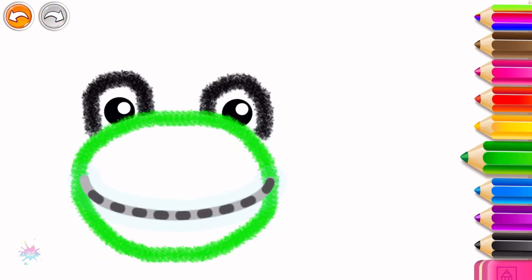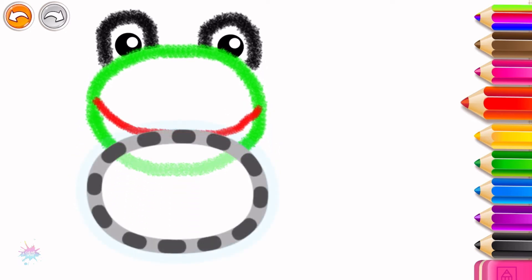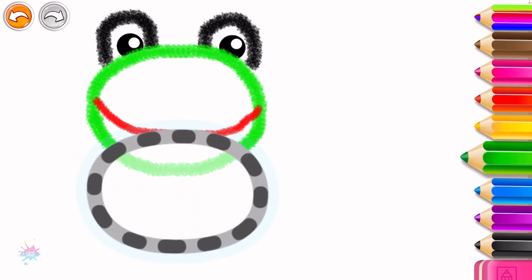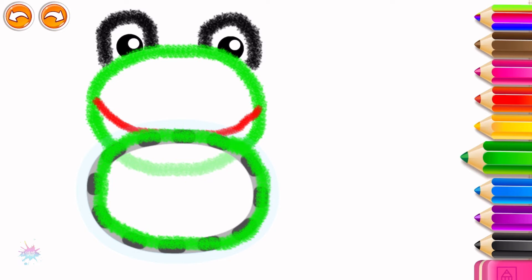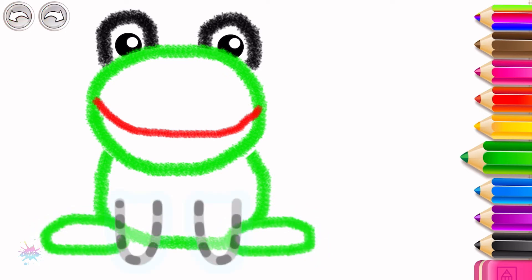Great job! Now draw a big mouth. Draw an oval body, green. Draw hind legs, and now the front legs.